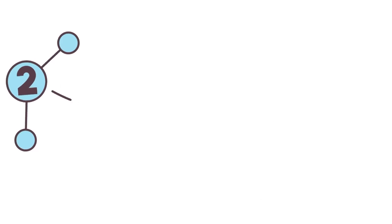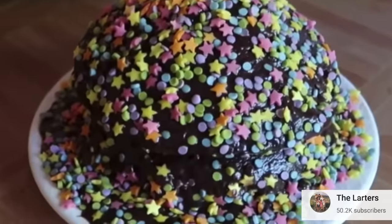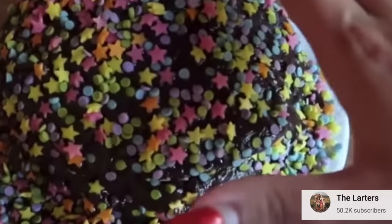Welcome to How to Cook That. I'm Anne Reardon and this is an episode of cake rescue where we take cake fails from across the internet and show you how to rescue them.